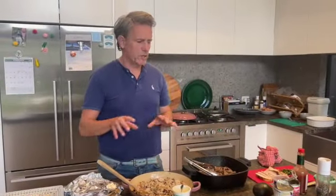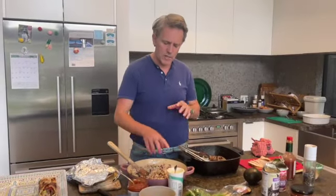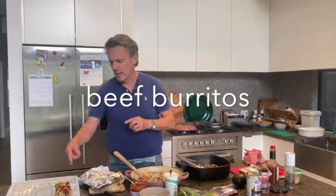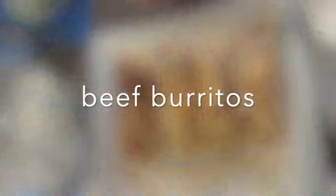That's it — same process if you want to do it with chicken or whatever else. Mix them up, play with everything you want — lots of beautiful stuff in there. You could even put some of that salsa in there. It depends on how much people like the hot salsa or the medium salsa. I'd leave it out and let people add it themselves.